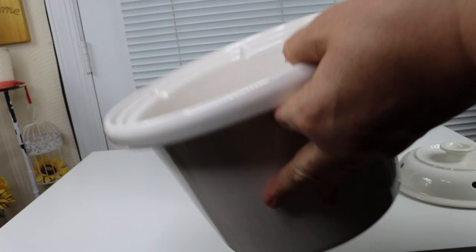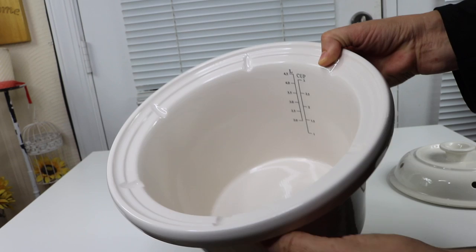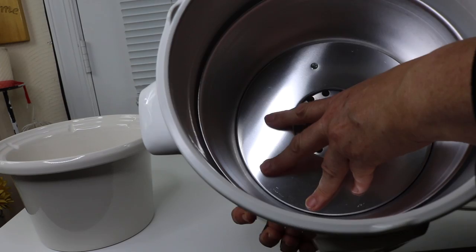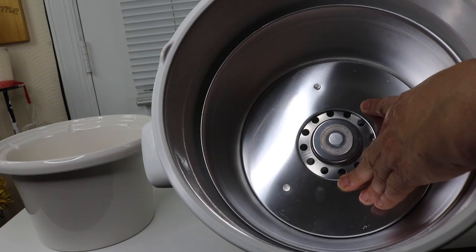This actually reminds me of a classic old slow cooker that had a pot that would go inside — kind of a similar look. Inside here is the actual heating element, and it has a little bit of give — so when you put the pot in full, it pushes down on that.